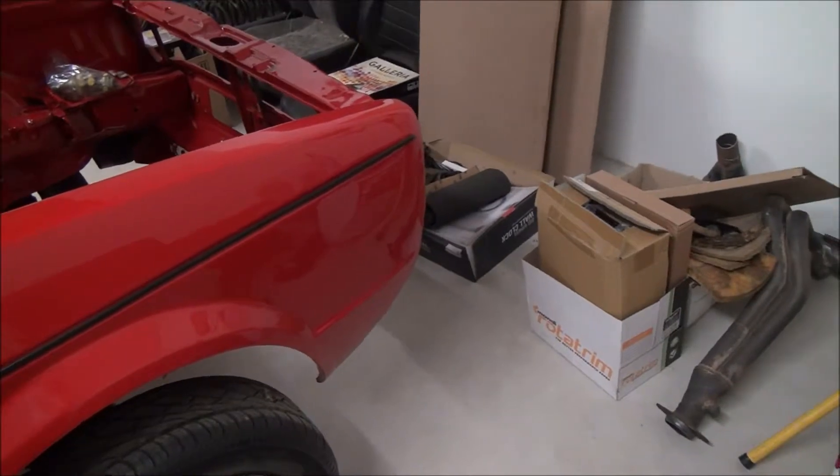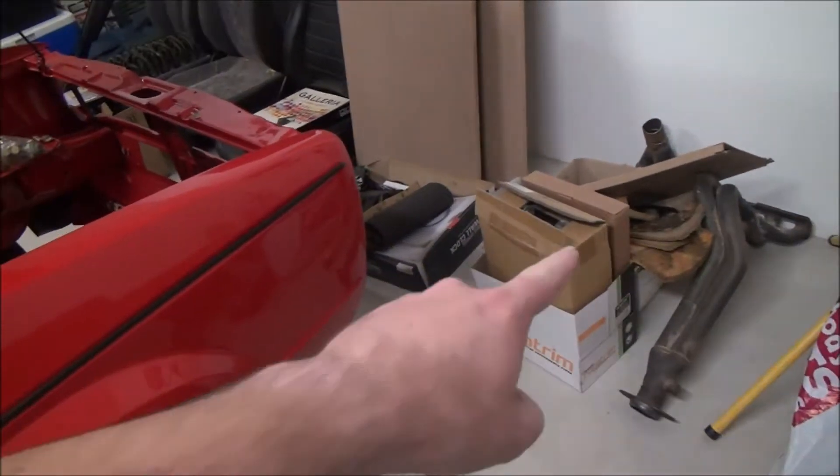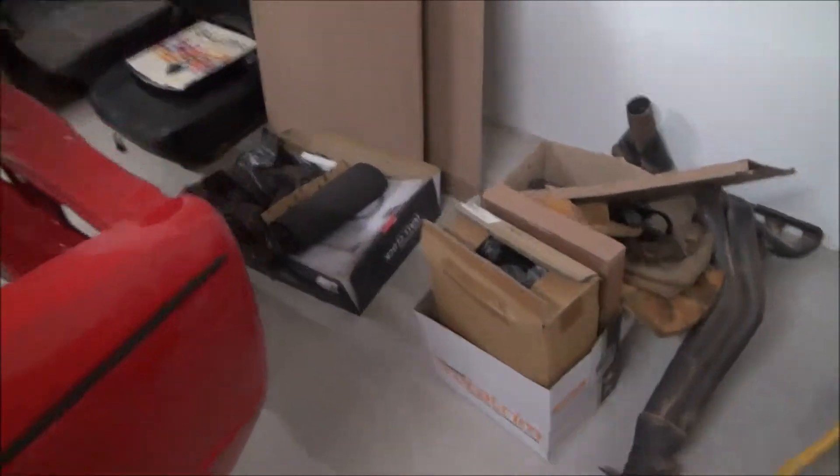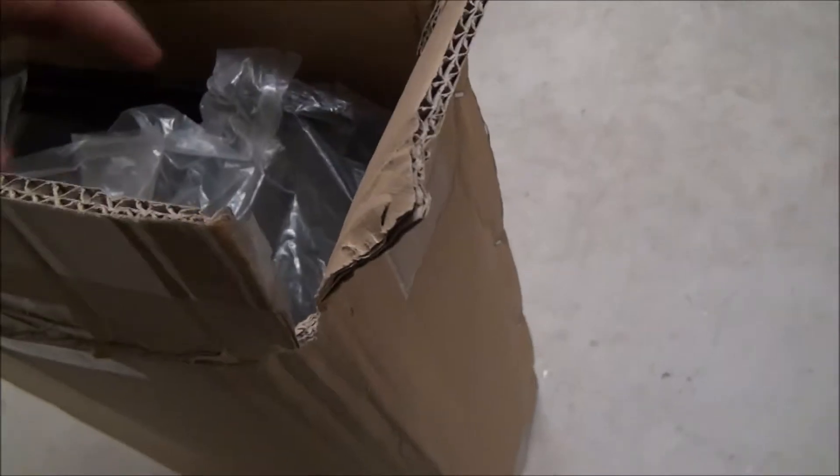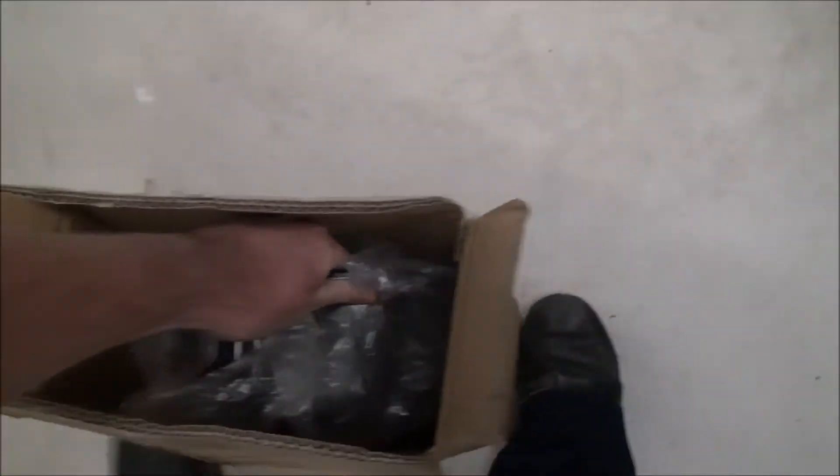I was about to get ready for bed when I remembered I needed to get the sump. I'll tell you guys about that in a second. So there are two reasons why I need to get this sump out of here. Let's grab a bag of water. This is a brand spanking new sump.